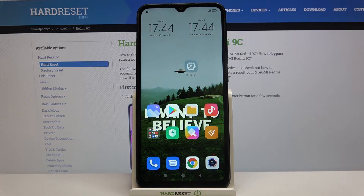Here I have Xiaomi Redmi 9C and today I'm going to show you how to check your IMEI number and serial number on this device.